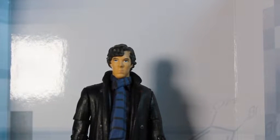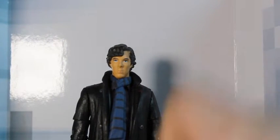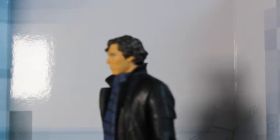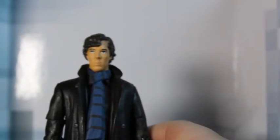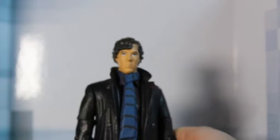Comparing it to Benedict Cumberbatch you can see a relatively good likeness between the actor and the figure, but I do think the skin tone might be a little bit off — but that's probably just me being nitpicky. His hair is done very nicely, although I do think he has more hair in the show. But the detail on the hair is very nice and I do think they've done a good job with it.